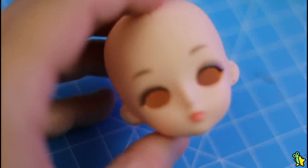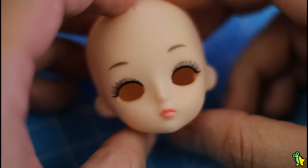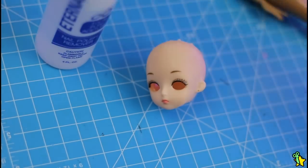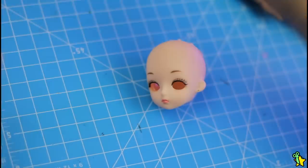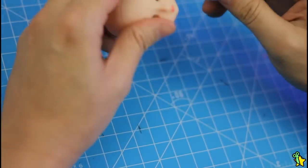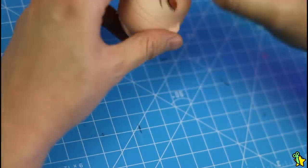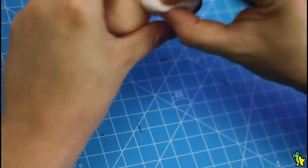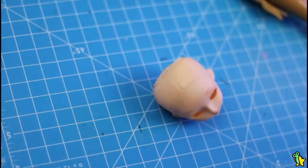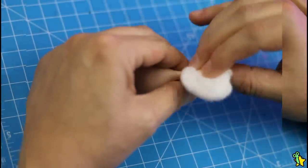Oh gosh, this doll's paint job is so hideous and creepy! Let's wipe this off. I'm using 100% pure acetone — so let's grab a cotton ball and aggressively remove that horror face! One thing that really bothers me is that all these AliExpress dolls have the same problem: the makeup permanently stains the vinyl. But that's something I'll be fixing right after!